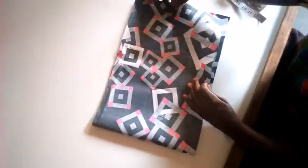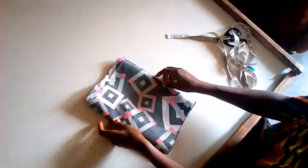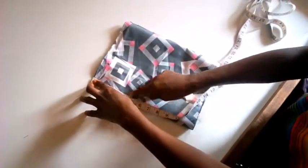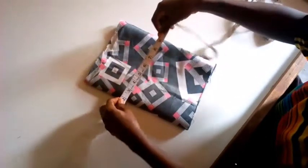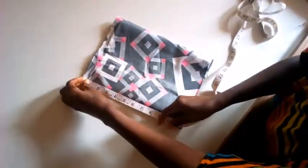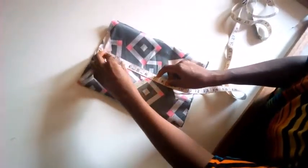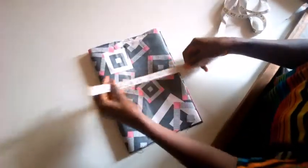I'm going to fold my fabric into two equal parts this way, and I will fold it again to give me the two sleeves. Then I measure four inches for the width here, and I'm going to measure four inches here as well.